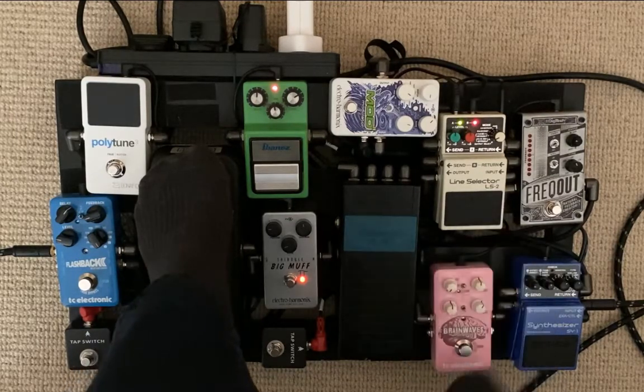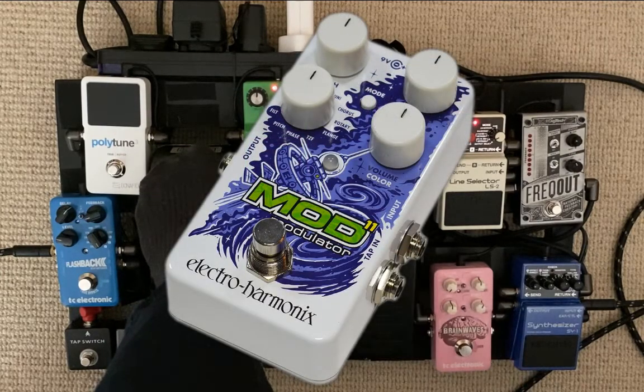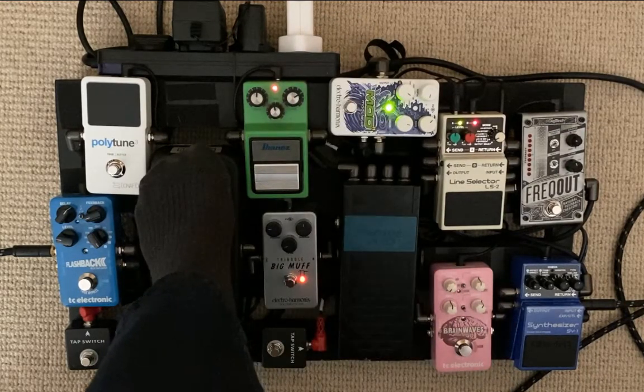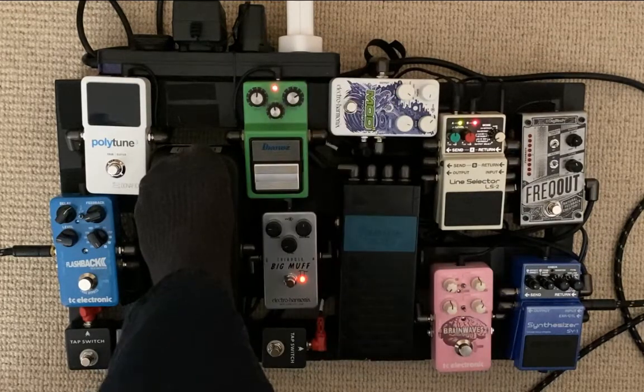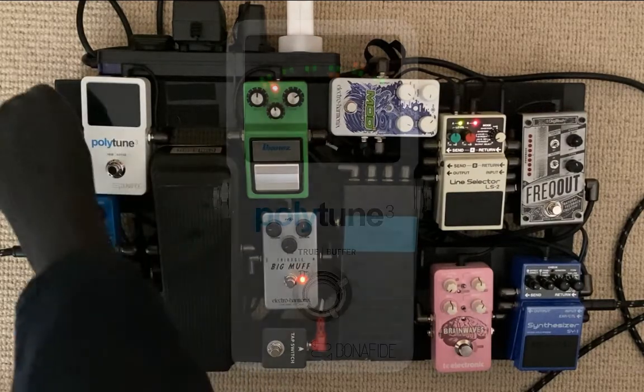After that I go back into the LS2, closing out those two loops. Then I come out and go into the Mod 11, which is basically a multi-purpose modulation pedal — phaser, flanger, univibe, everything. It's pretty good for a digital pedal; I'd probably get a better sound from a vintage pedal, but then where's the board space for all those different pedals?